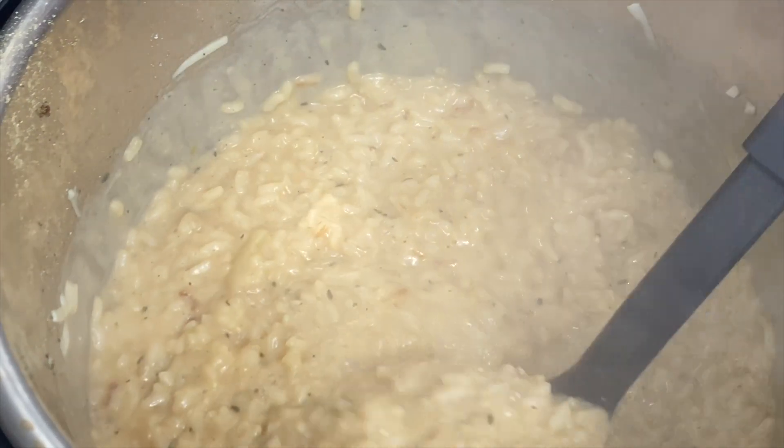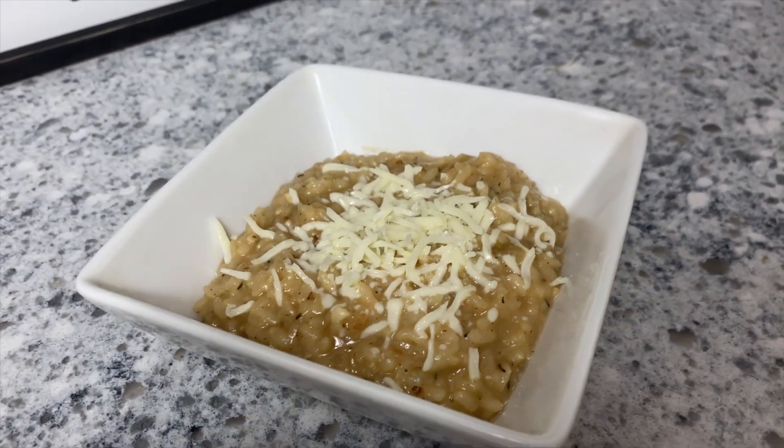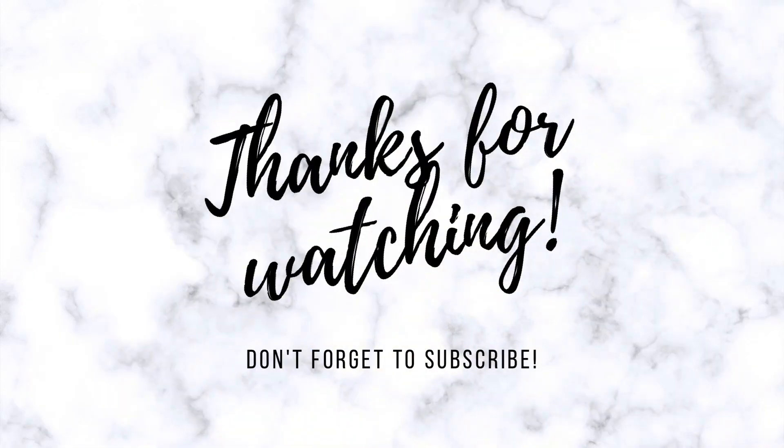I really hope you enjoyed these three dishes today. If you haven't already, please make sure you subscribe before you go, and let me know in the comments down below what dishes you're looking for this time of year.